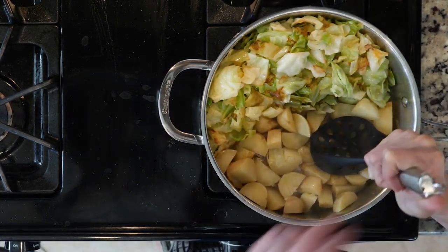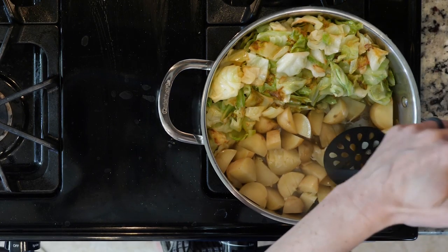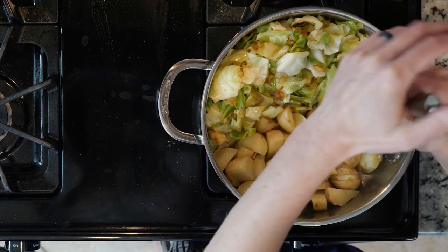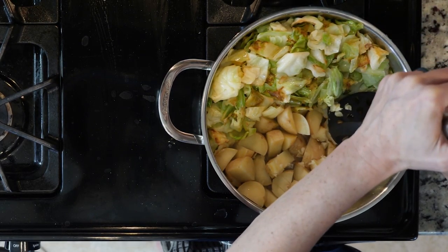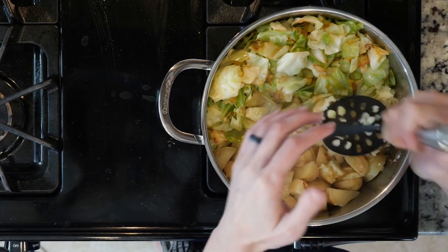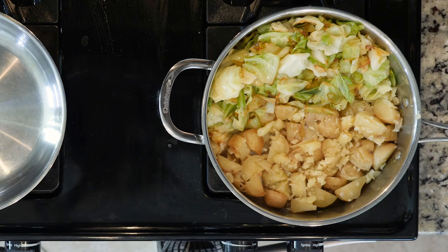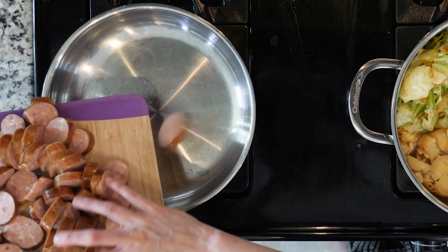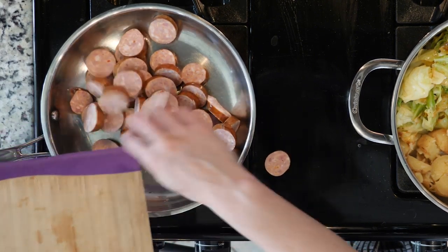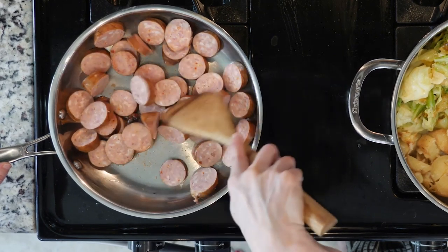Next, lower the heat a little in the cabbage and push it to the side of the pan, creating an open spot. Add some more oil or butter to that pan, then add the potatoes and mash them a bit. Turn the heat back up a little — you are looking to fry the potatoes just a bit in the pan. Add a little salt and pepper to taste and cook the potatoes until crispy, which will take at least 10 minutes. You can stir up the cabbage while the potatoes cook, or just let it sit, but know that the cabbage on the bottom will get more caramelized than that at the top.